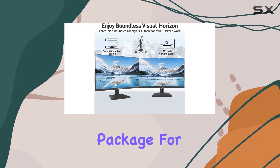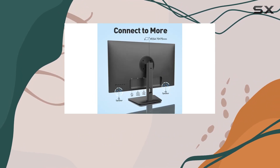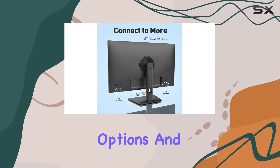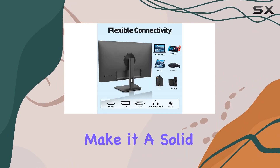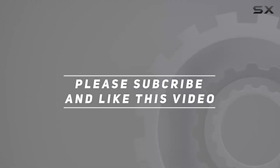In conclusion, the Sansui 24-inch monitor offers a compelling package for its price. Whether you're a gamer, professional, or both, the combination of features, connectivity options, and warranty support make it a solid choice for your setup. Check out the video description for the updated price, and thank you for watching.